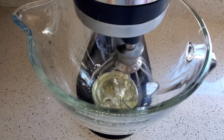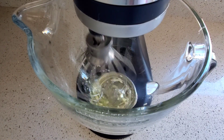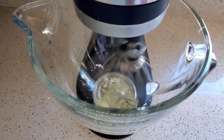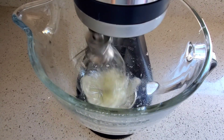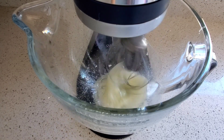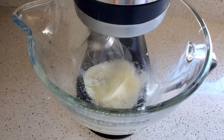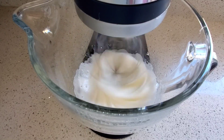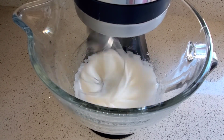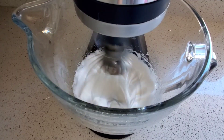Using your stand mixer or handheld mixer, add your egg whites and start beating until they form a foam. Once it forms a light foam, add your granulated sugar a little bit at a time. You'll start noticing that your egg whites will look like marshmallow — this is called a meringue. Continue to whisk your egg whites until they form a stiff meringue.